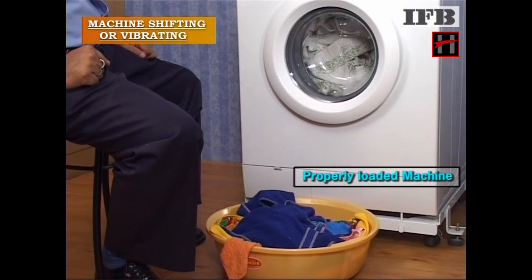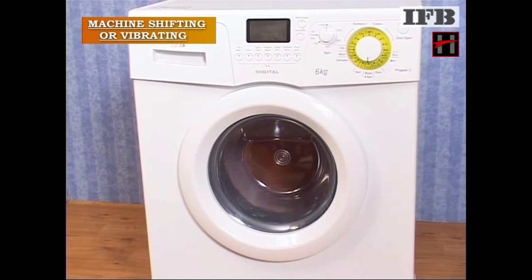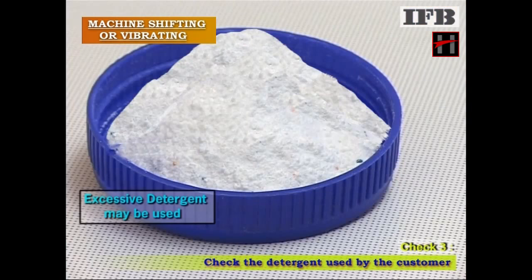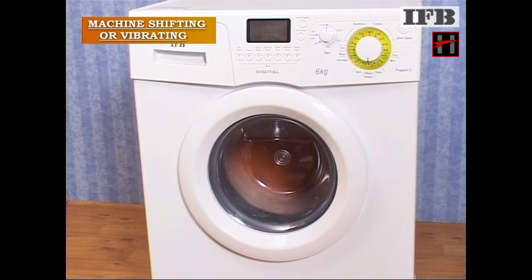But if the machine is properly loaded and is still vibrating or shifting, the customer may have used a non-recommended detergent or an excessive foaming detergent. Because of this, less water will drain out from the machine and the machine will remain loaded, which might lead to vibrating or shifting of the machine.